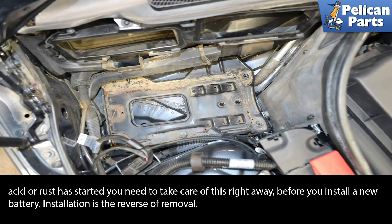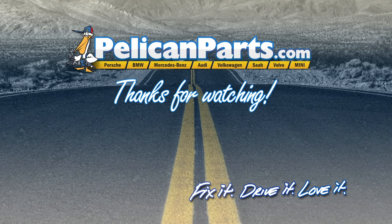Installation is the reverse of removal. Thanks for watching. Click here to view the original article, along with hundreds of other DIY content for your car.